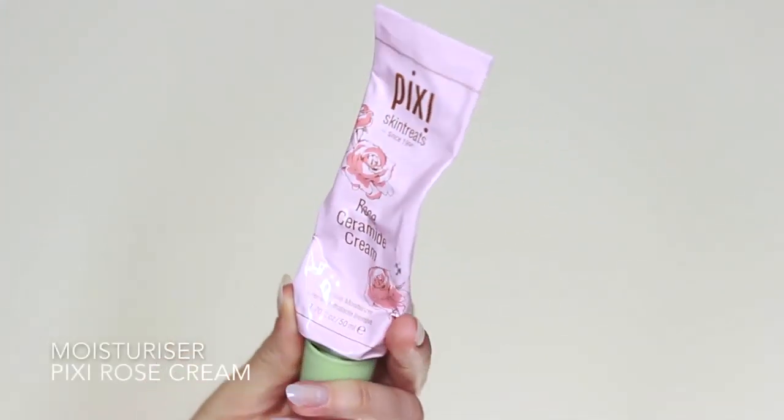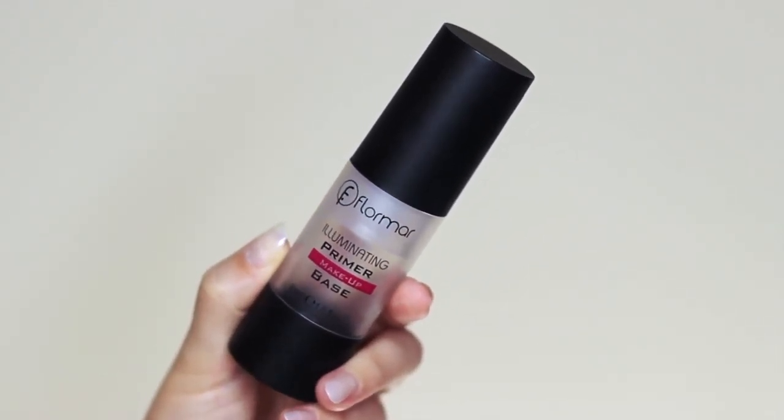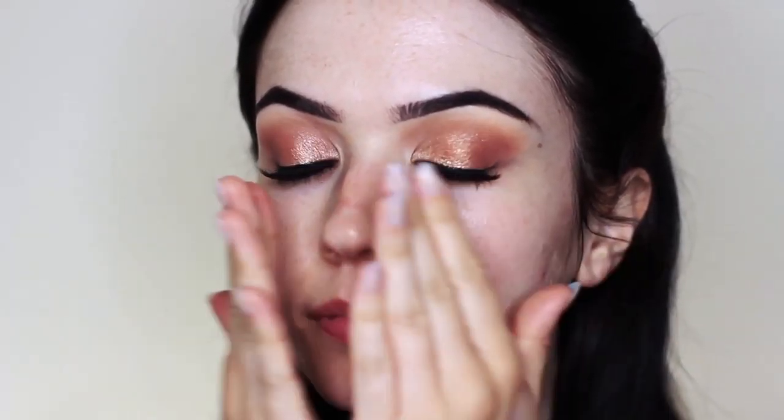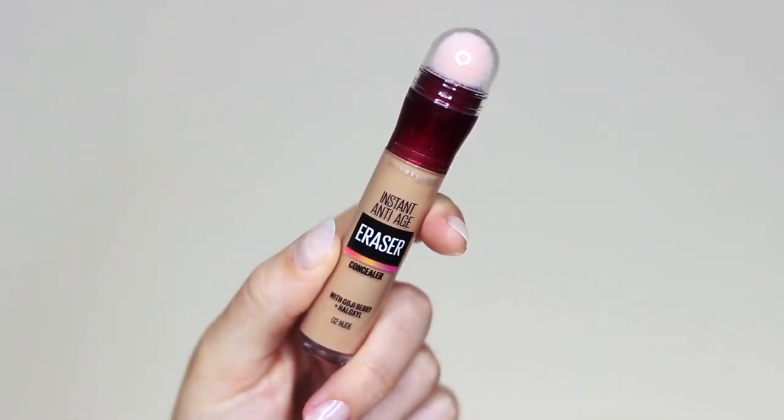Then you want to take your moisturizer and also your primer and apply these over the skin. I love this moisturizer — it feels so good and it smells really nice. And then my favorite primer, which I only ever use — it's so good. Once the skin is all ready to go, you then want to grab your concealer, your foundation, and also your powder.